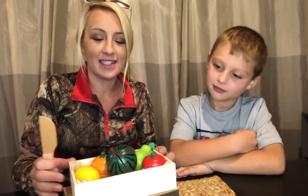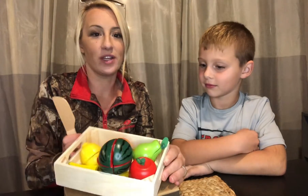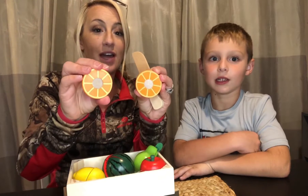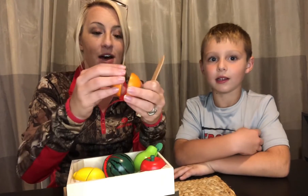Hi guys! We're here today with our wooden fruit set. This is a really cool toy for kids. It comes in a really cute little wooden tray with wooden fruit inside. They're all hand-painted and they all have velcro which holds them together, which is really cute, and they all have really good detail so you can pretend that you are slicing them, which is adorable.